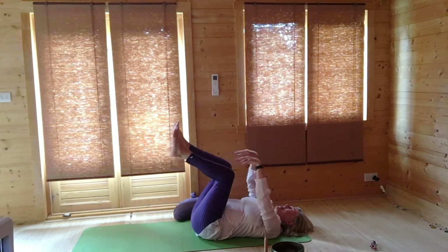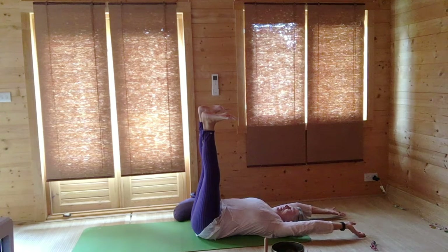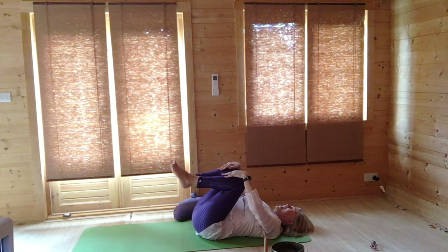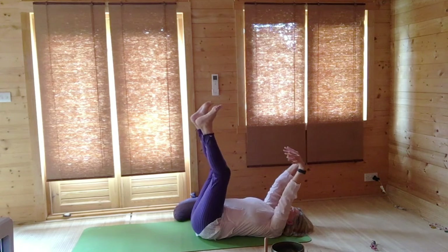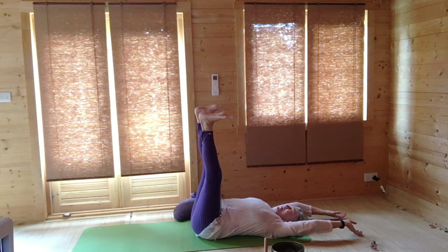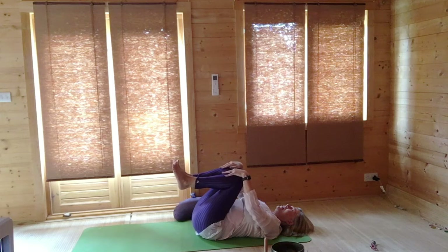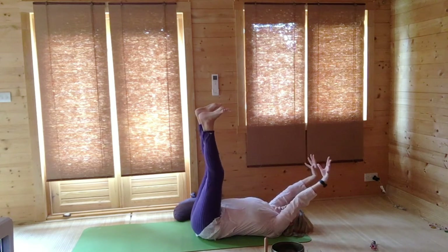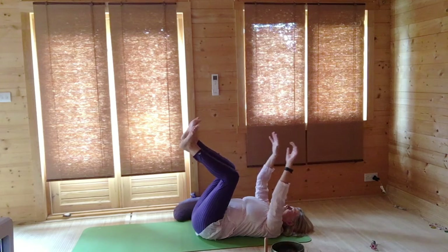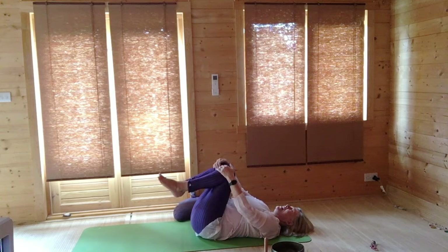Breathing in again, heels up — feel the stretch along the back of the legs. Hands behind, breathing out, hug your knees into your chest. Breathing in again, heels up, extend hands behind you. Start to breathe out and then lower the hands, hugging the knees back into the chest. Again stretching up, and breathing out, hug the knees into the chest. Once more just rock very gently from side to side.